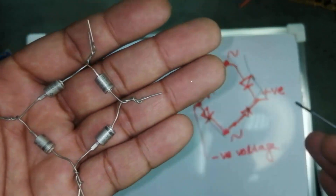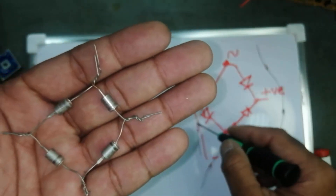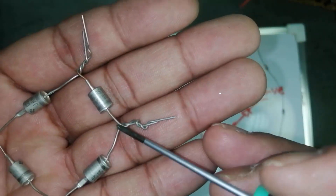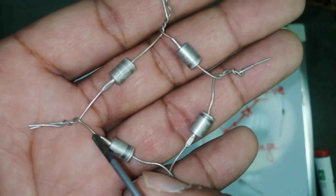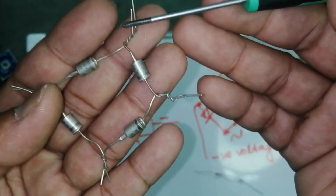According to this diagram: this cathode, this cathode, this cathode, this cathode. From the cathode side we will take positive voltage. This anode, this anode — here we will take negative voltage. And these two ends are the AC terminals.